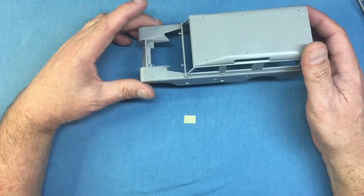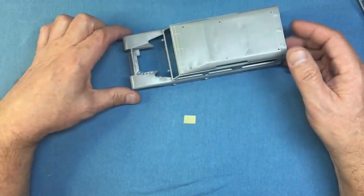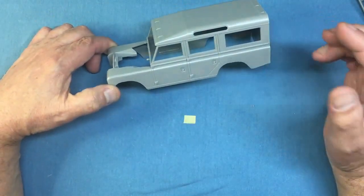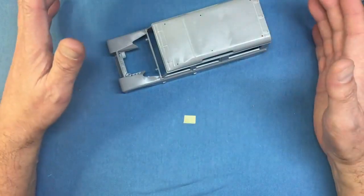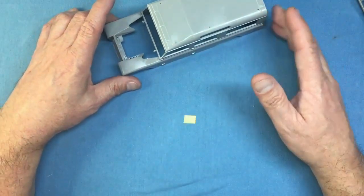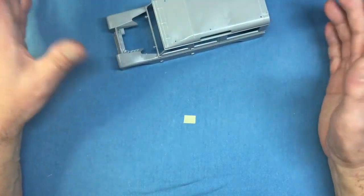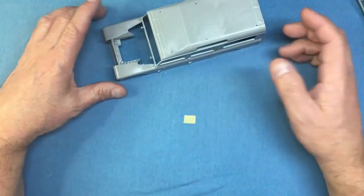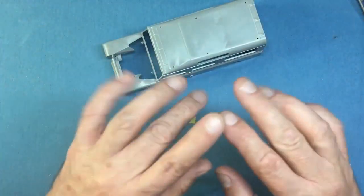So that is the Revell 1/24th scale Land Rover Series 3 long wheelbase station wagon, kit number 07047. It's available from Antics for £25.95, also on Amazon, eBay, and anywhere you buy models. I hope you've enjoyed that - that's the first video for this channel. Please give me a like if you liked it. If you'd like to see this built as a beginner's build so you can follow along, make a comment below. If I hear nothing I may close the channel and carry on with Nigel's Modeling Bench. Let me know what you think - thanks for watching, bye for now.